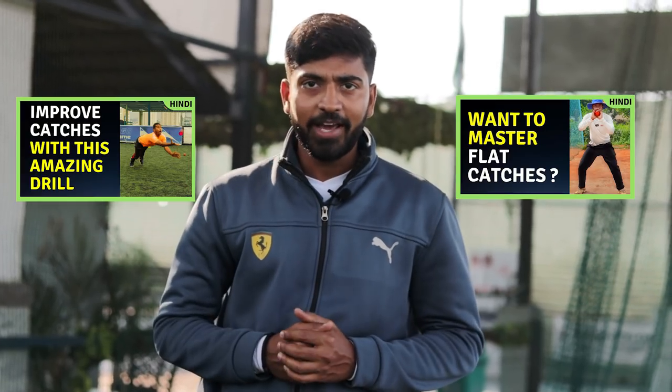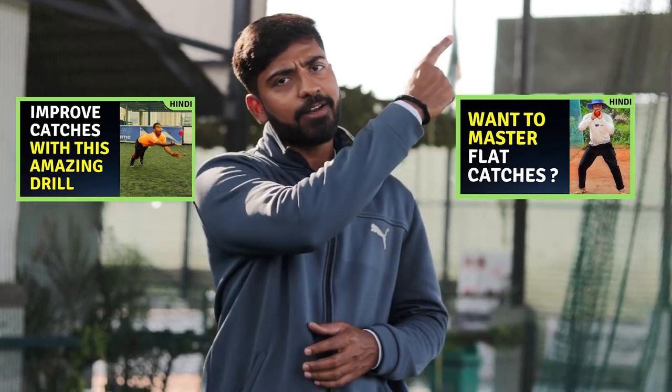Fielding is one of the most important aspects, and catching catches is extremely important. I have made a separate video on catches. If you haven't seen that video, you can click on the i button or find it in the description of this video, where I explain catching techniques in great detail.